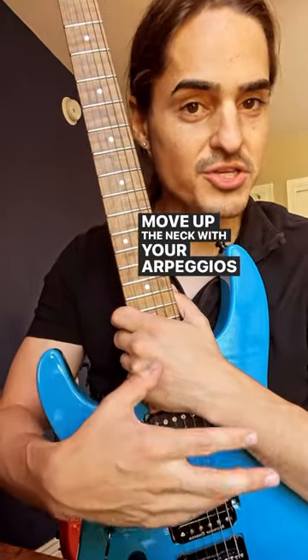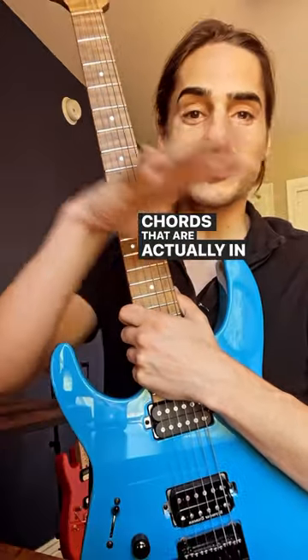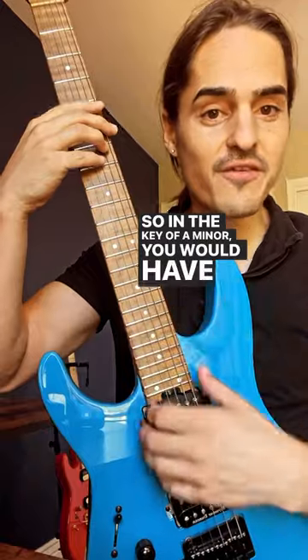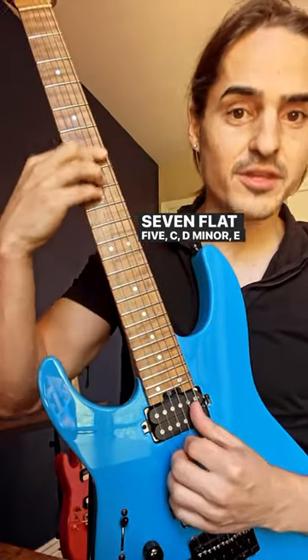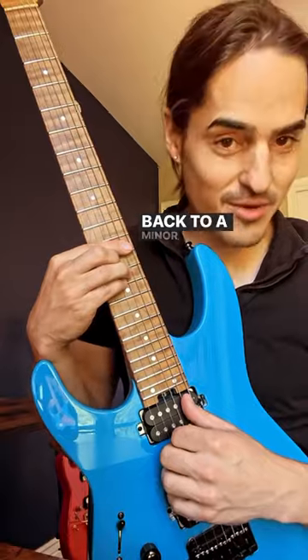Move up the neck with your arpeggios while also outlining the chords that are actually in the natural minor scale. So in the key of A minor, you would have A minor, B minor 7 flat 5, C, D minor, E minor, F, G, and then you're back to A minor again.